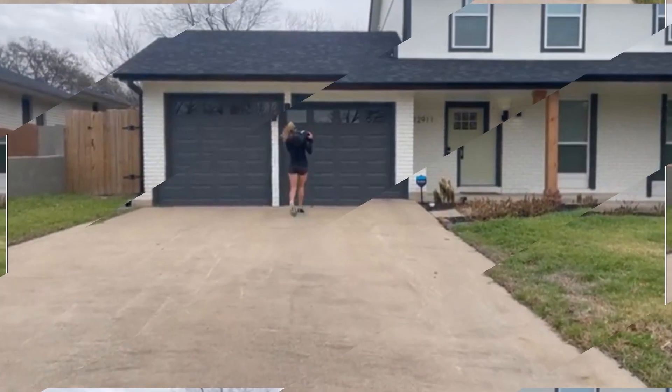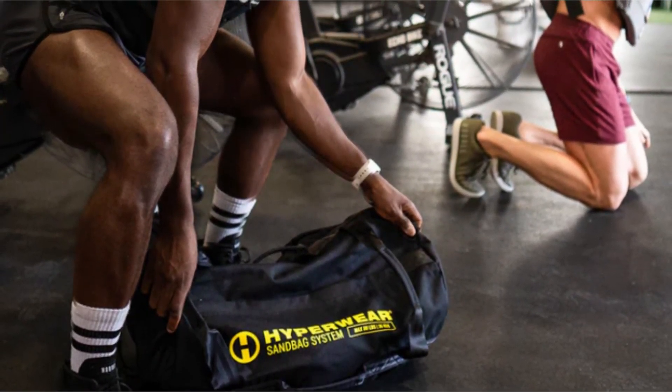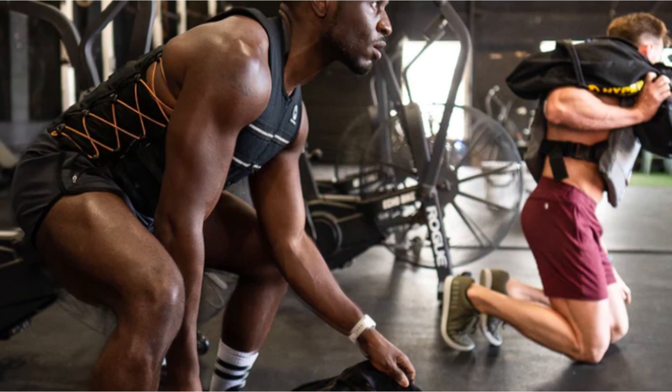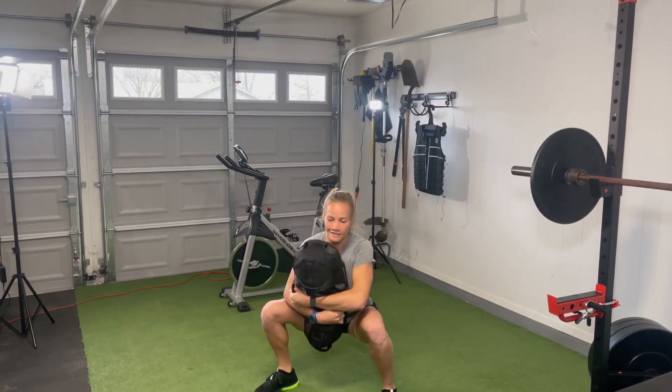One of the standout features of this system is the inclusion of high-quality sand sourced from the USA. Unlike other sandbags, there's no need to spend extra money and time on purchasing your own sand. Additionally, the sand is treated to eliminate dust and leaks, ensuring a clean and hassle-free training experience.